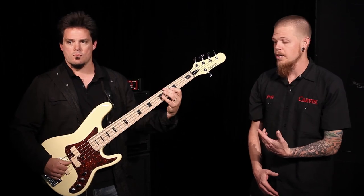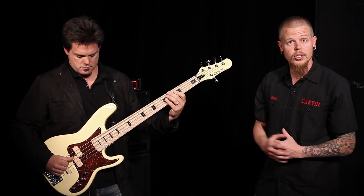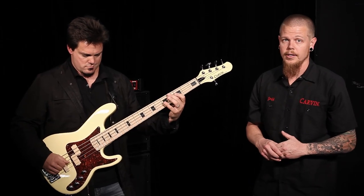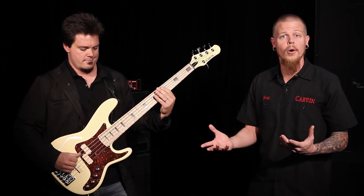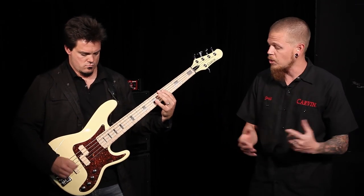We're going to show you the PB5 bass. This bass is a 34 inch scale, 22 fret. Standard comes with a maple construction neck. It has an alder body. These maple necks have twin graphite rods — reinforcement rods to keep the neck stable and not have any issues over time, whether it's humidity, temperature, traveling, or transporting.